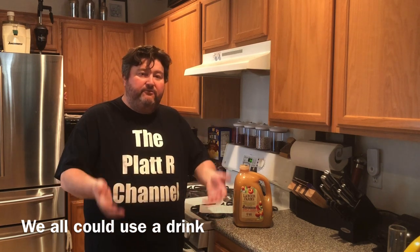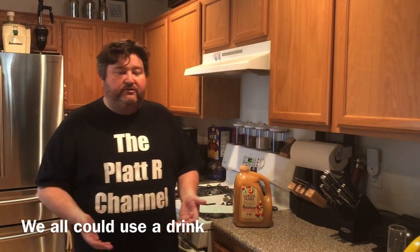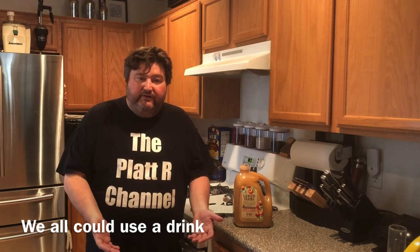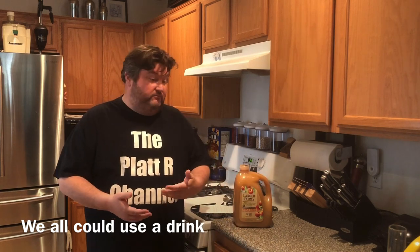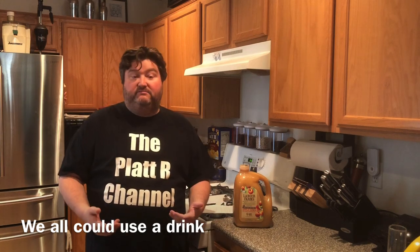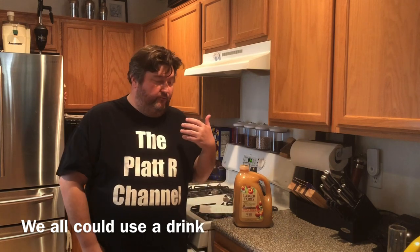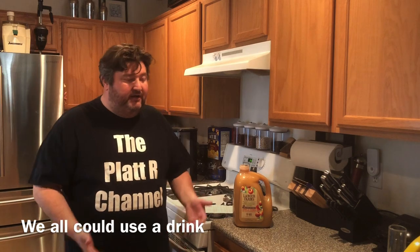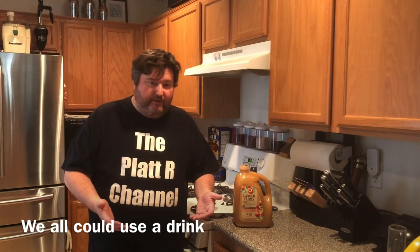Back sweetening is just a way to add that sugar back in that was lost through fermentation. Now there are a few different ways of doing that. Some people would just take their fermented apple cider and sweeten per serving — either with regular table sugar, honey, agave nectar, what have you. In a way it kind of becomes almost like a cocktail at that point, but that is a way to sweeten up your drink.